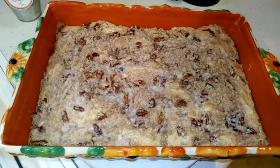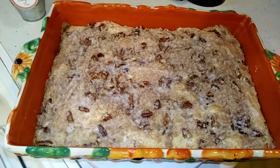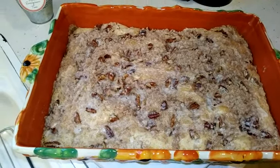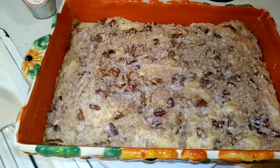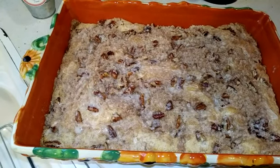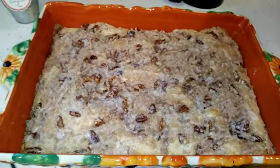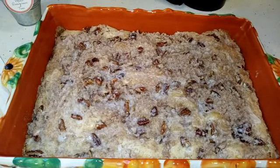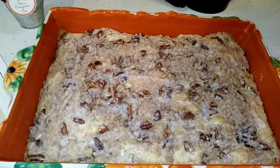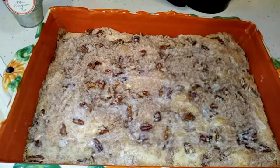This is the end result. It does have a powdered sugar and eggnog glaze on top, but you can't really see it — you might see some very light streaks, but that's the glaze. You're supposed to put it on when the cake is warm, and I probably didn't give it enough time to set up. This is my first time trying this coffee cake and it sounded really good.